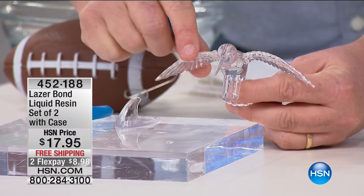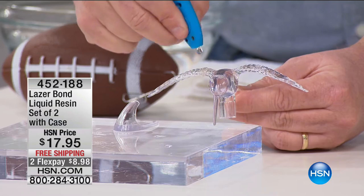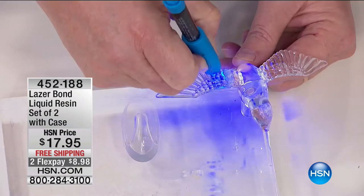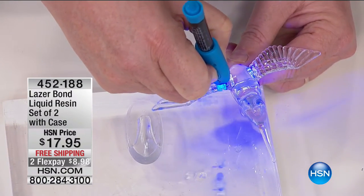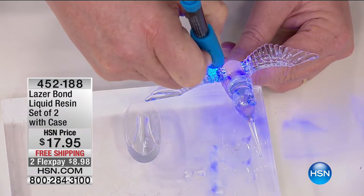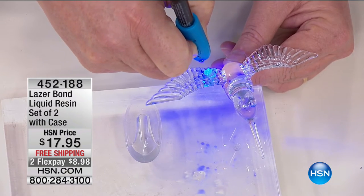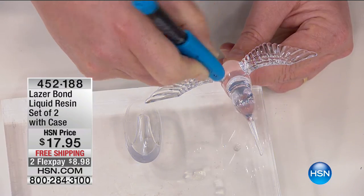Look at this — our little hummingbird lost a wing. Before the show, I fixed this with LaserBond. You see when I hit it with the laser? If I do the regular plastic, it doesn't fluoresce. But when I hit it with the light, you see that blue part? That's the LaserBond, and it's so clear you don't even see it. And a lot of you have collections with glass ornaments. Could you fix porcelain? Absolutely. Or broken china? Just about anything works with LaserBond.